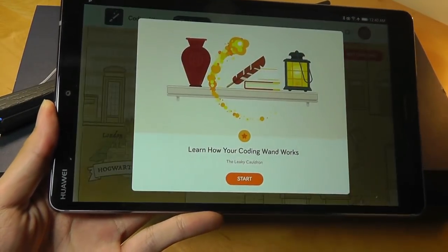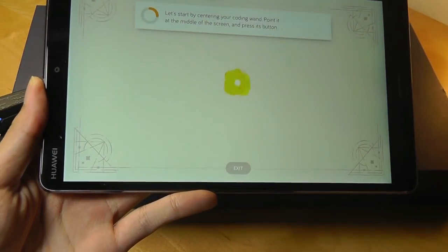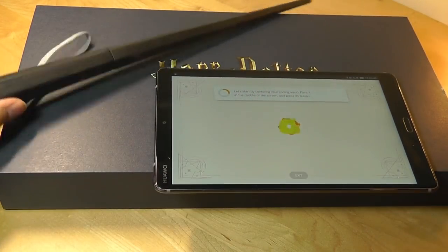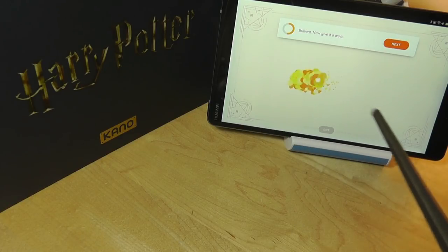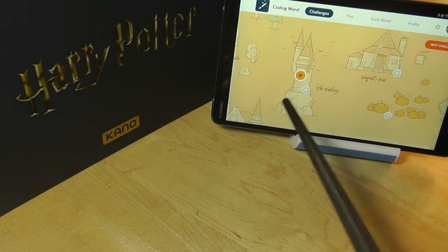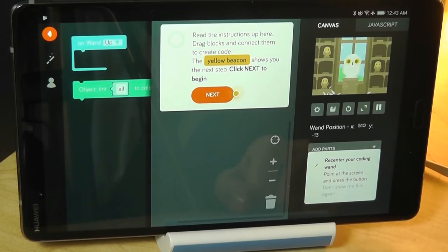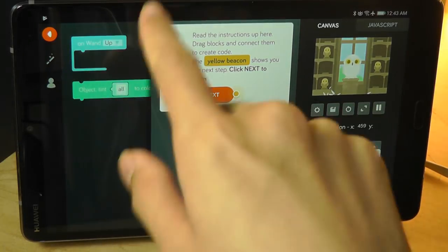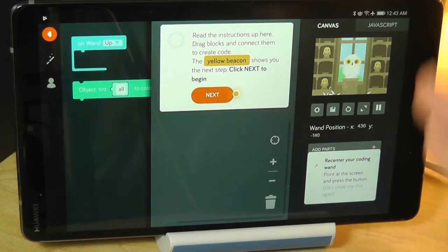After the update, we have the Harry Potter theme music. Let's tap on one of these keys — it says 'learn how the coding wand works.' It starts by centering the coding wand: point at the middle of the screen and press its button. If you move it around, you can see the position is also moving around on screen, which is pretty cool. That's just an introduction to the sensors on board, and you can start coding pretty soon. The interface does remind me a lot of something like BYOB or Snap — you have code blocks with different commands that you can drag around instead of typing them out.